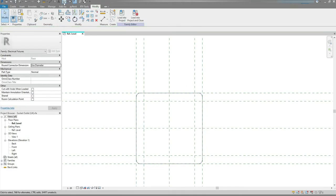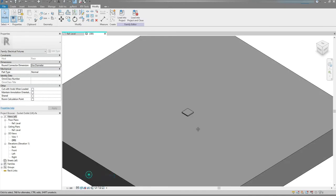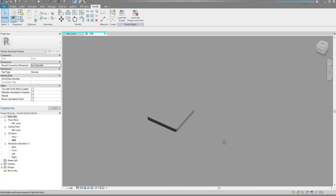Let's go to 3D View just to check. I'm gonna change to Shaded. Yes, that's what I want.